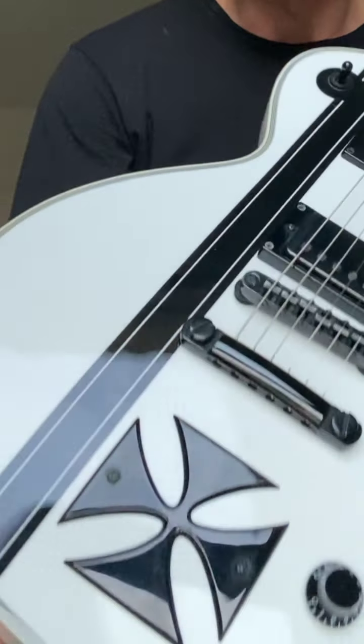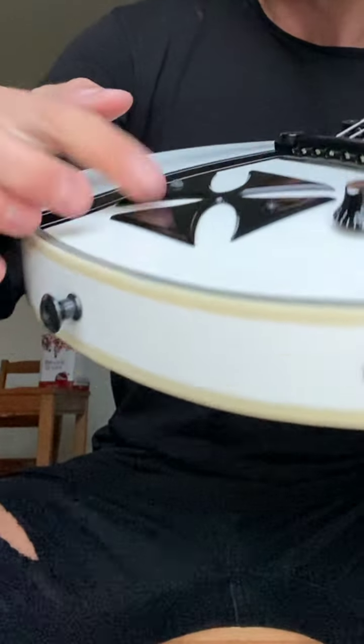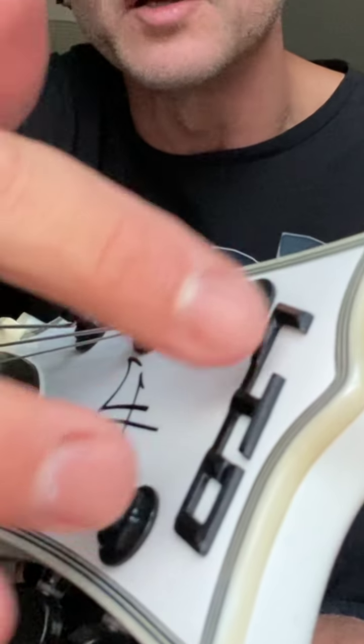Have a look at that — the finishing, the gloss, the snow white and all the elements, because this is real metal screwed to the body. It's an amazing feel when you touch it. James Hetfield signature EMG pickups, locking tuners, ESP LTD — all the metal objects, real metal, glued to the body with these voluminous kind of letters.